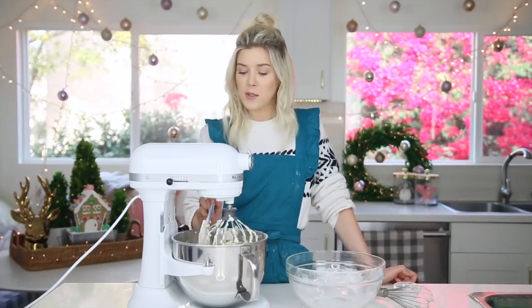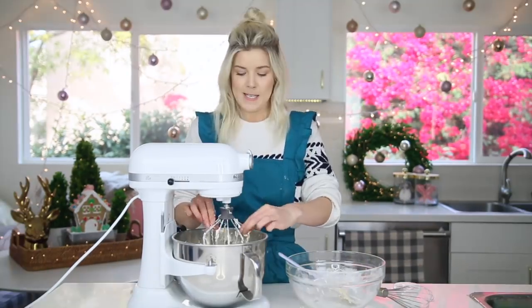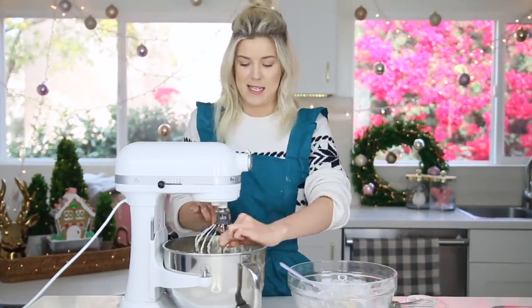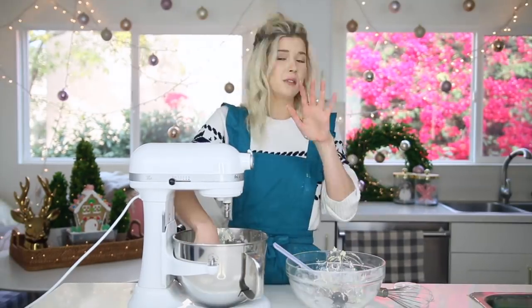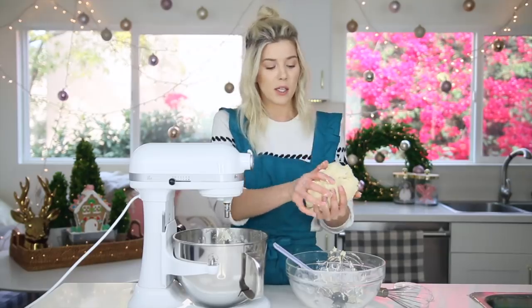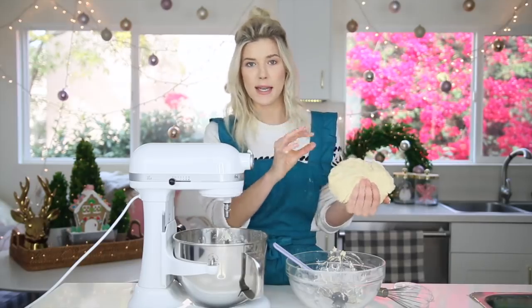You know what's insane — for how much goddamn time sugar cookies take, they are nobody's favorite cookie. But this is a good consistency: it's in one mass but it's not sticky.